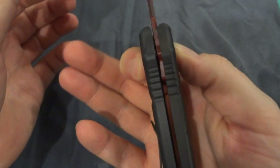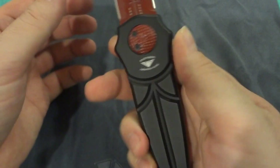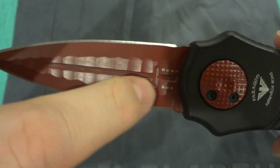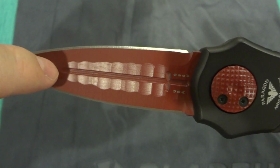I picked up this knife mainly because of the very interesting opening system they have for it. There's the knife, and you can see when you push the two pivots together it opens up and allows the knife to swing out. One of the reasons I really got this was because of the red and black combo and the opening system.